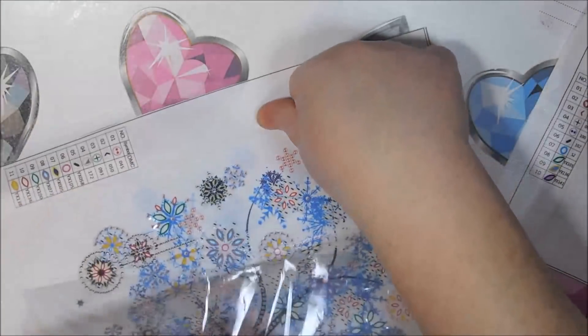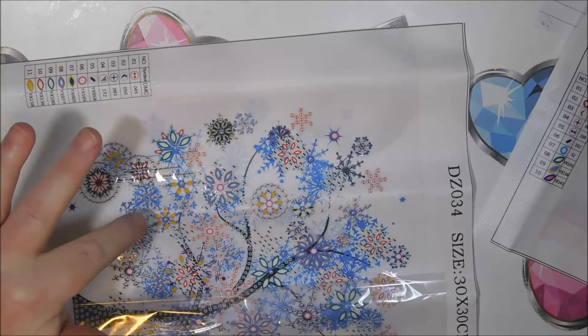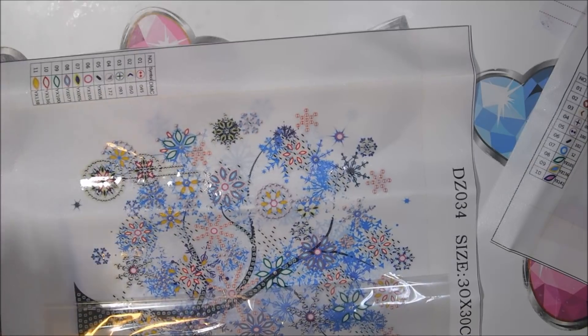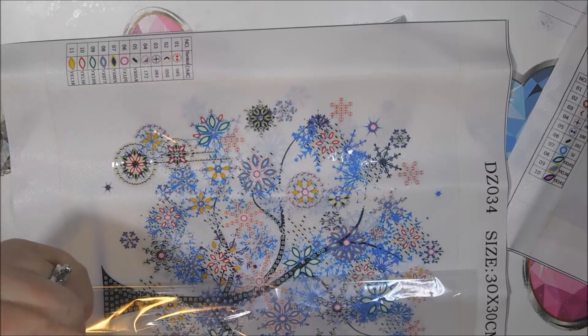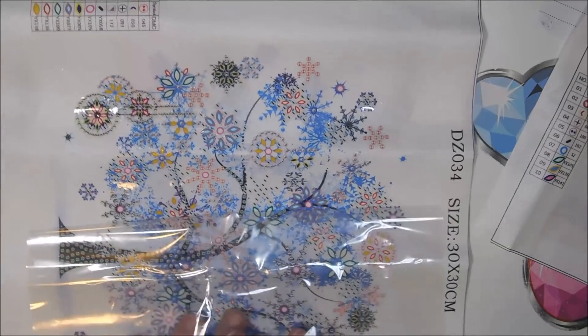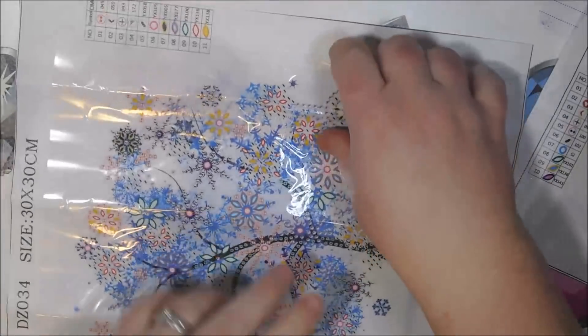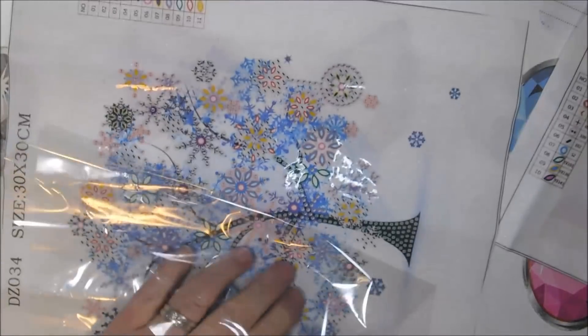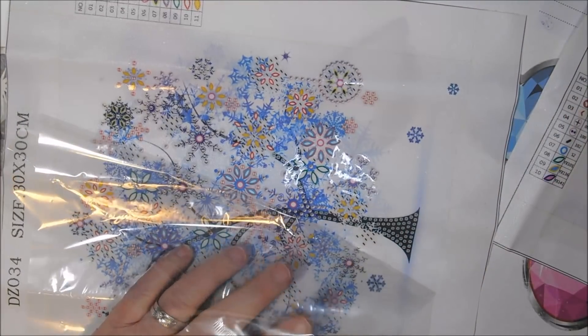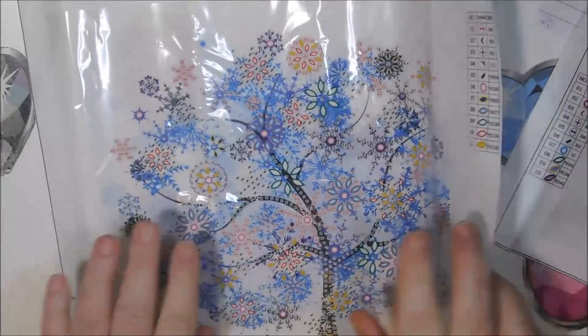Let me pull the cover back and get these wrinkles out. I like that they don't have the entire area covered in stickiness — only the areas that require gems. My last one, that horse, had adhesive over the entire thing, even over areas that didn't get gems. I don't like that because it means you need to frame it to keep dust, pollen, and hairs from sticking to those areas in between the drills.